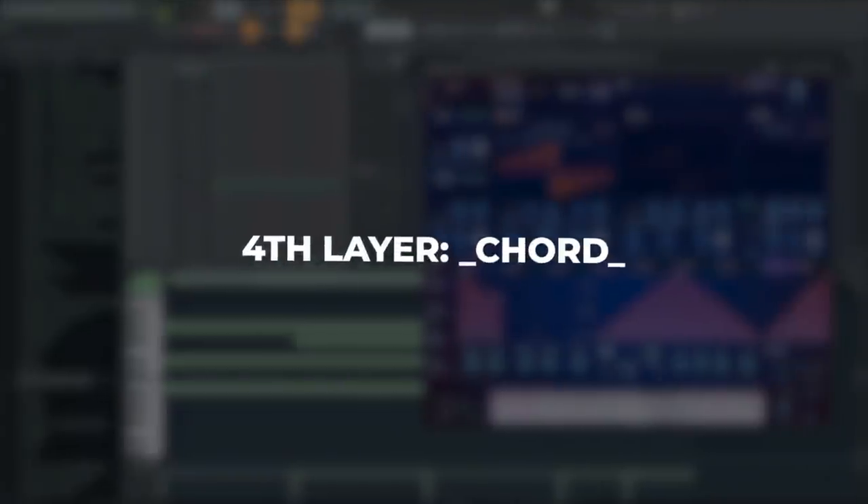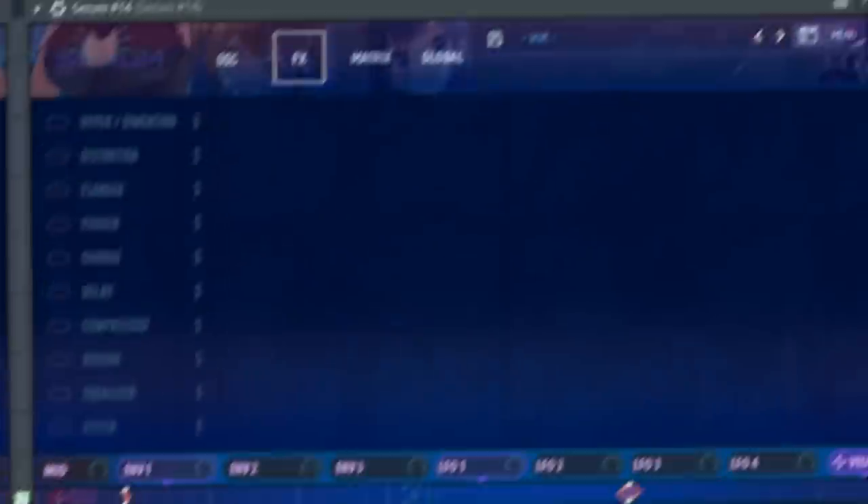The next layer is just a square saw wave without any FX on the FX tab. And to give it a crispy feel, I added noise.